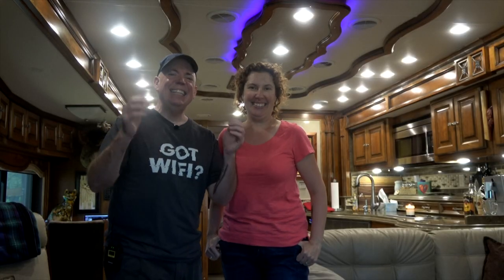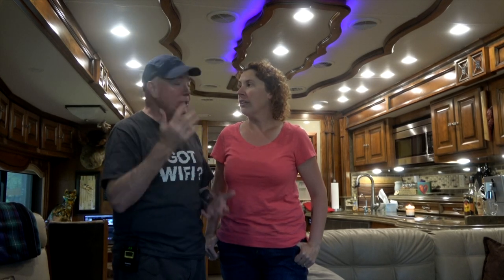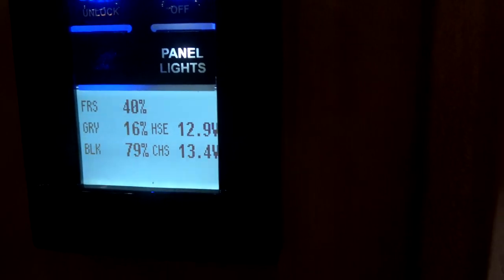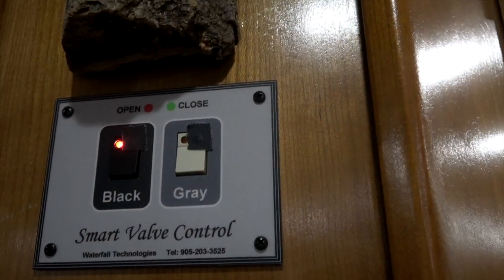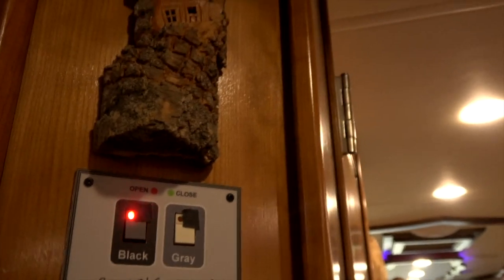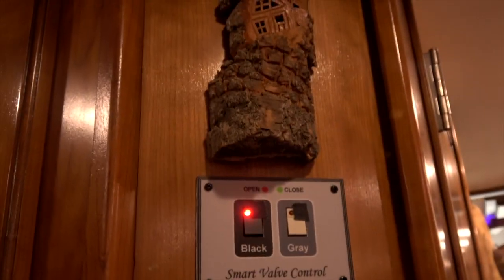Wait, there's one more thing that goes along with the sewer hose — the dump valves. Back here are our electric dump valves. When the tanks get full — right now the black tank is 79% full — Brenda can just come up here, push the button for the black tank, and she's now dumping the black tank without having to go outside to do it. When that finishes, we close it and push the button for the gray tank to flush out the tube. Very cool.